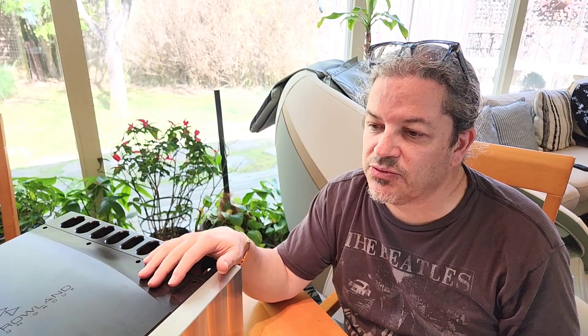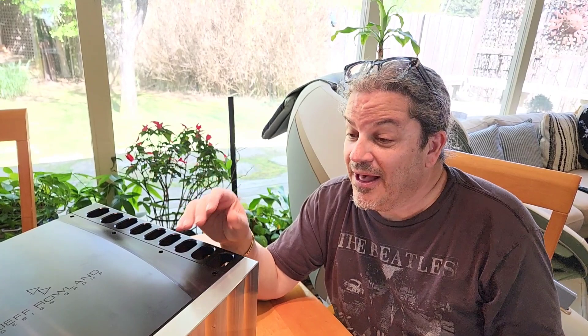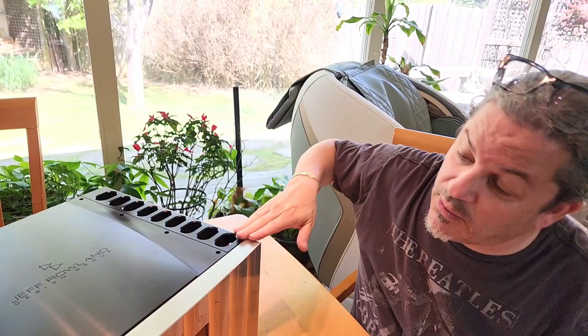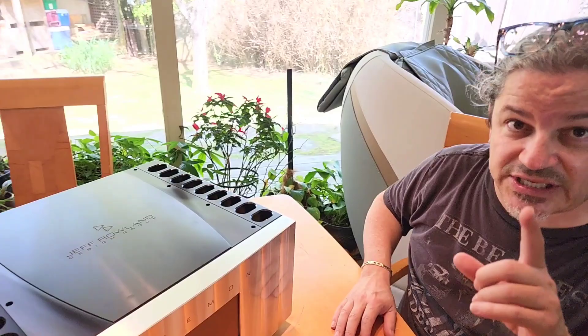This is the mac daddy — the Damon by Jeff Rowland Design Group. I'll guarantee this piece through and through; it will be the last piece you ever buy for your hi-fi rig if you want to consolidate into one box. It's not incredibly heavy — right at about 80 pounds — so it's in that iffy range where you can pick it up but can't carry it far. The heat sink grips on the sides are what you grab to lift it.